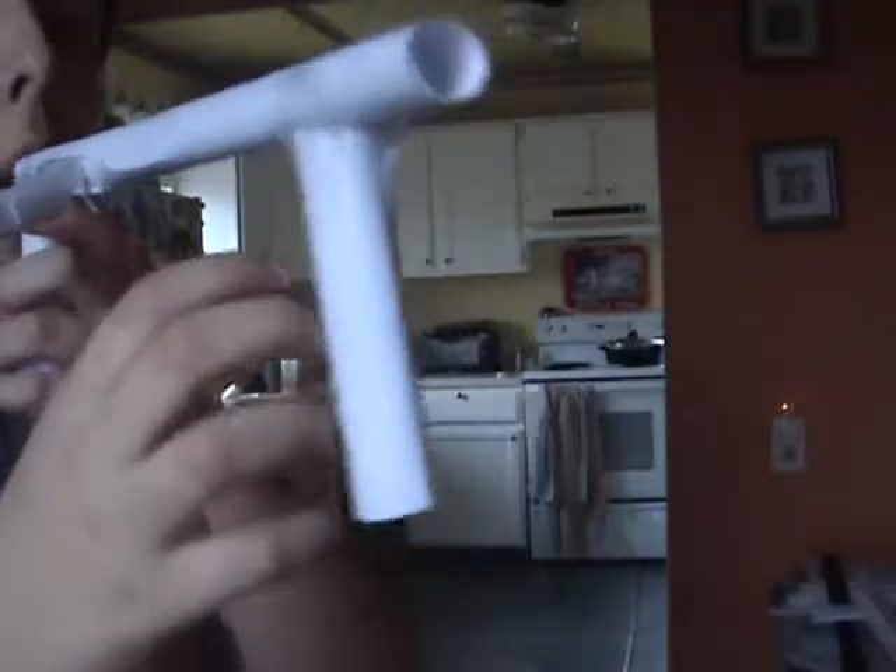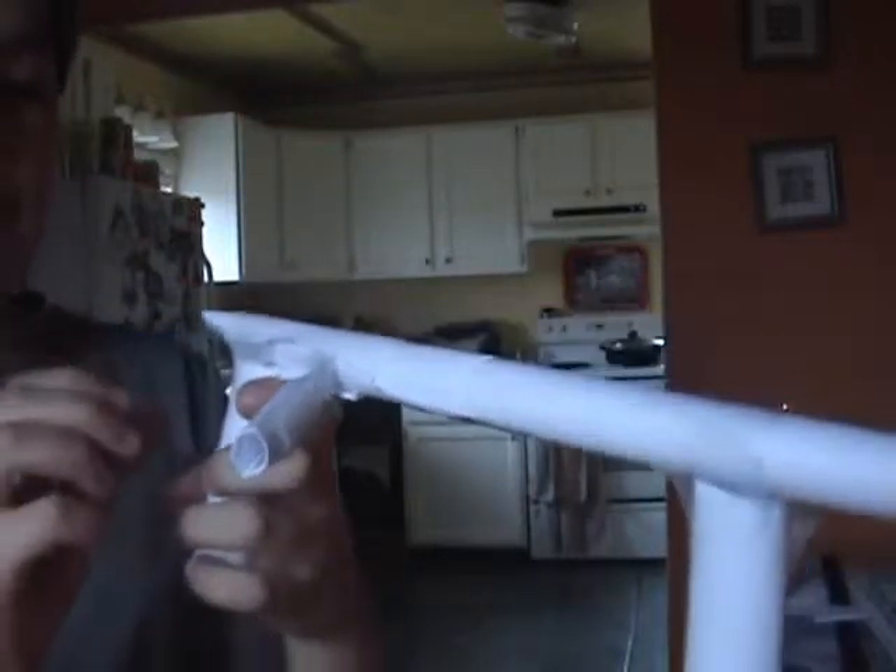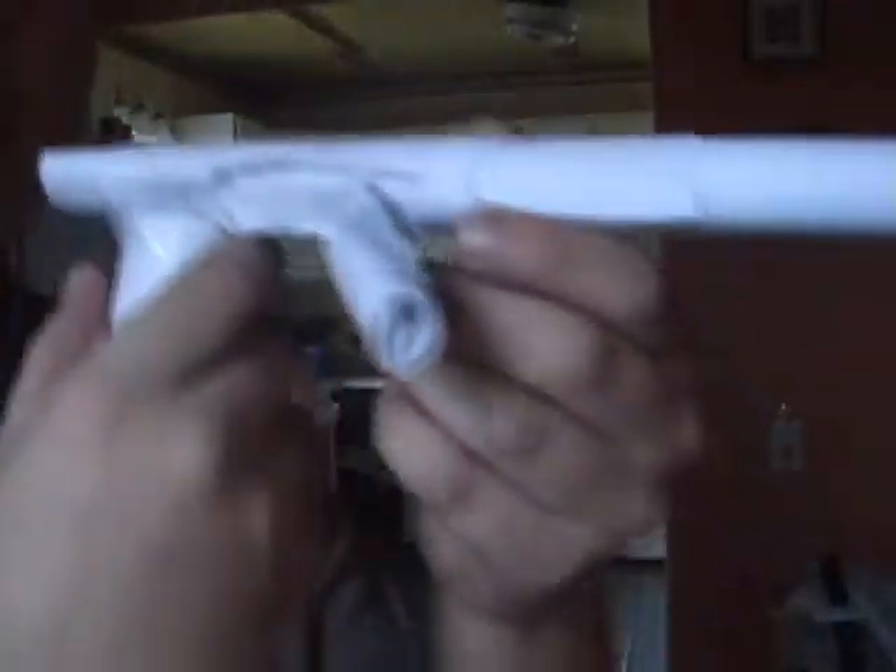I just open this up, put it in, close it, and blow it. After you put the bullet in, close it, and blow.